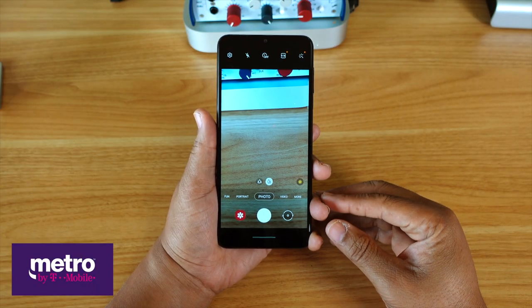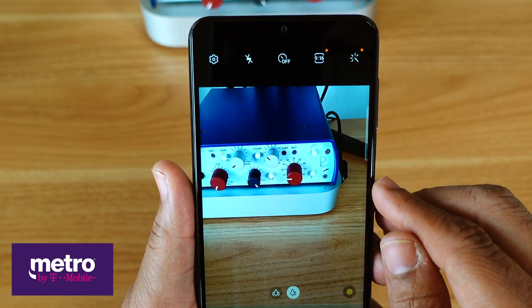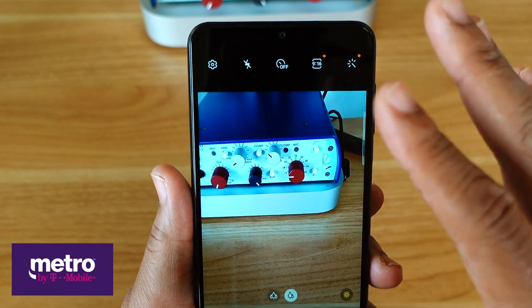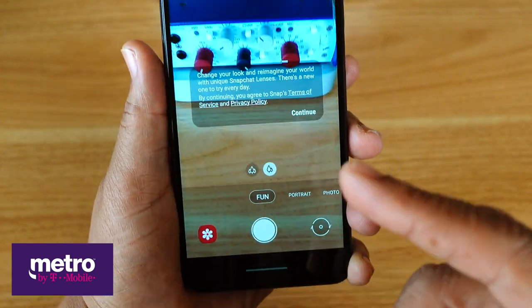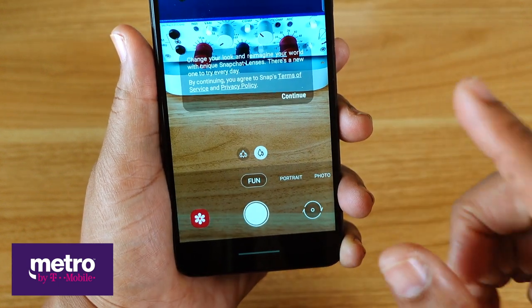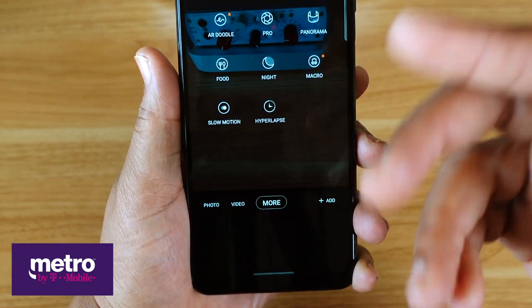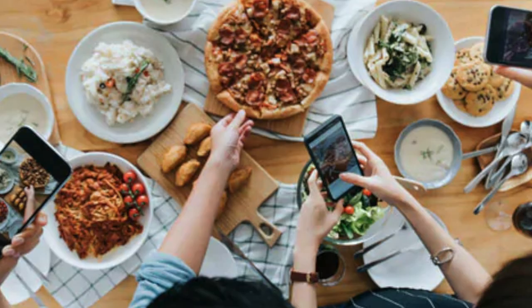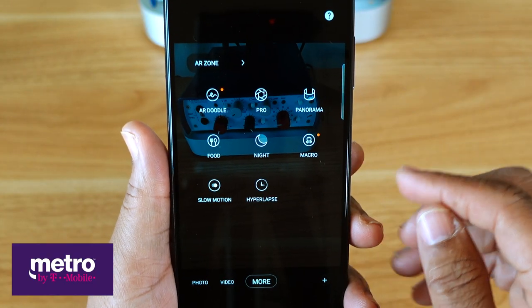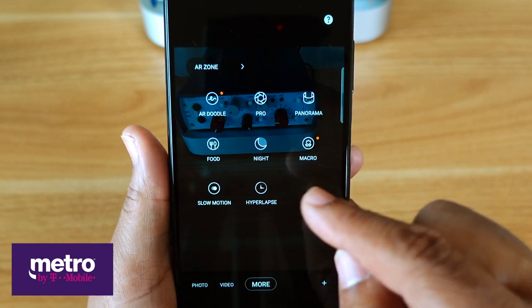When it comes to the camera app, here's the layout. Up top you've got the settings wheel, flash, timer, aspect ratio, and filters. At the bottom, you've got options for photo, portrait, and fun. I'll get into those in the full review. Then you've got video and more. Inside the more panel, you've got AR Google, pro mode, panorama, food mode for the foodies, night sight mode, macro when you want to get up close and personal, slow motion, and hyperlapse.